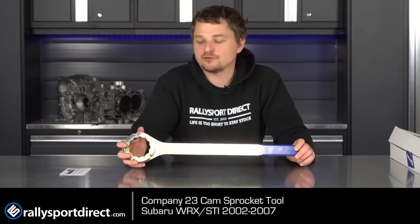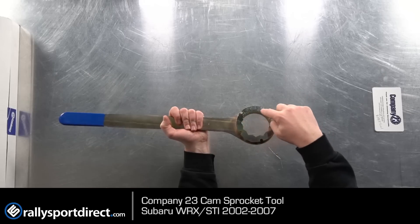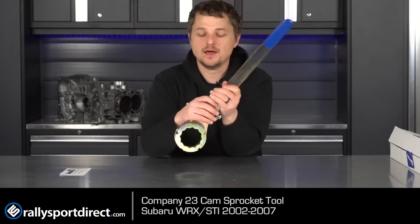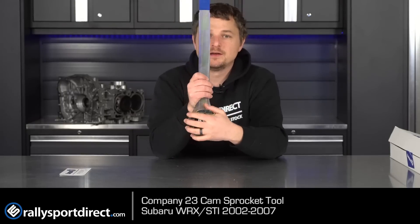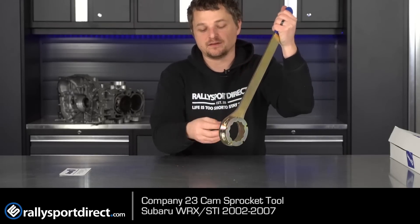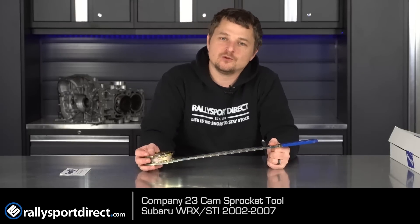The whole point of this tool is that it is specifically designed — you can see that star shape pattern — so that you can slip it on the cam sprocket and hold it in place. You have so much leverage that you can zip off the actual bolt and remove the cam sprocket. It won't damage the cam sprocket, which is nice because Subaru uses really crappy plastic composite cam sprockets that are known for breaking if you try to clamp down on them.